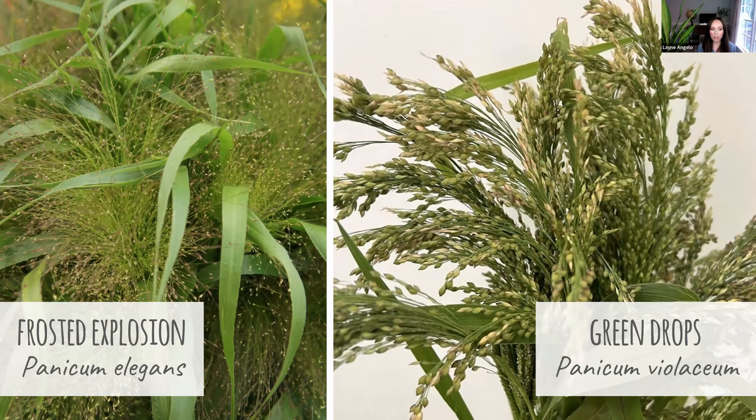So we're going to start with Frosted Explosion, which is Panicum Elegans. This is one that just has the most unique heads. Just like the name Frosted Explosion implies, it literally looks like a little firework has gone off. It adds such an airy texture and just a sparkle to any of your bouquets. And this is the one that I find children are the most drawn to — they're always just like, 'ooh, what is that? I want to touch it.' I love Frosted Explosion.